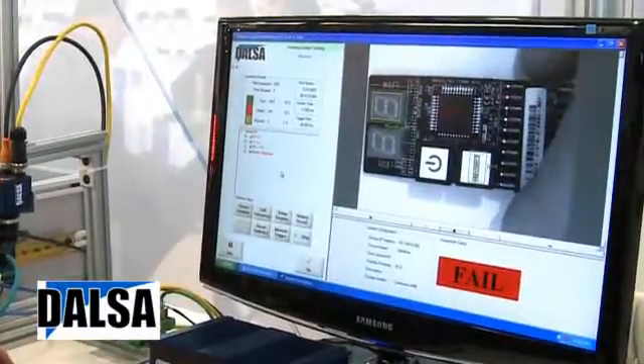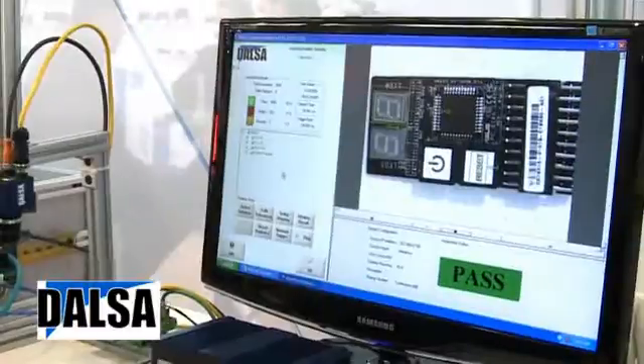Here are the failed images. If you'd like more information, go to our website at www.doulsa.com. Thanks very much for listening.